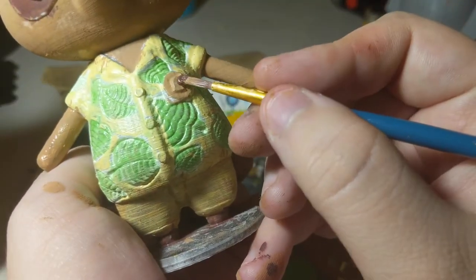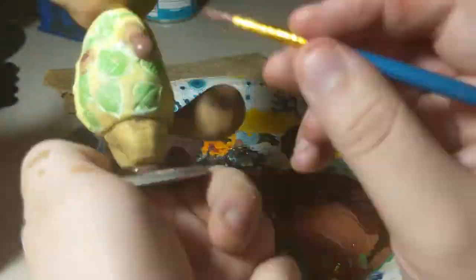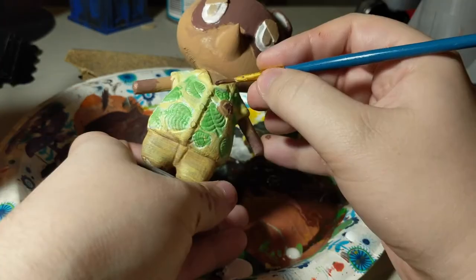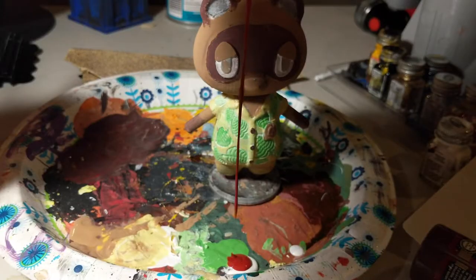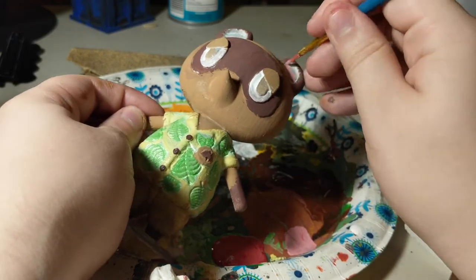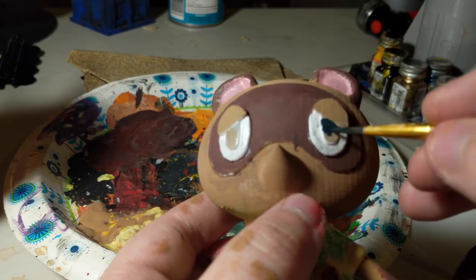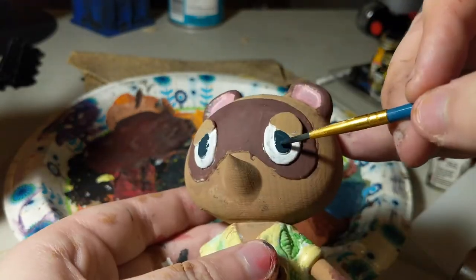I found it rather satisfying to add small details like the little leaf badge on his shirt. Then after the shirt had thoroughly dried, I went back and added his little buttons. One of the final satisfying pieces was getting his eyes correct. After finishing the piece, I went back later and repainted the eyes in enamel paint to create a more reflective and life-like appearance.